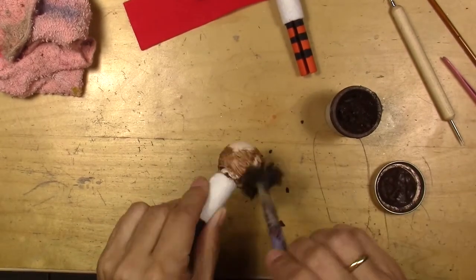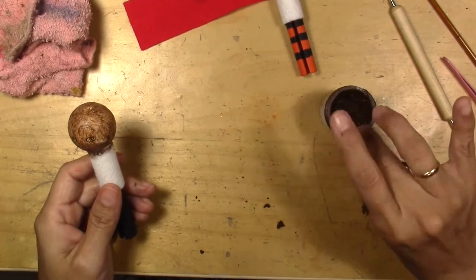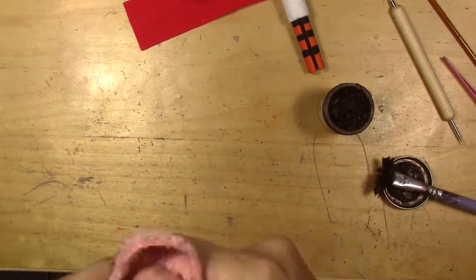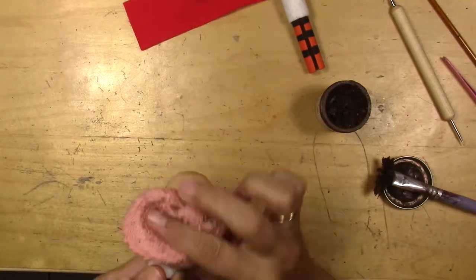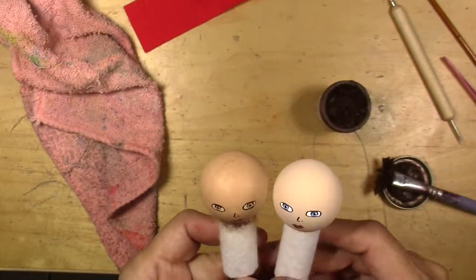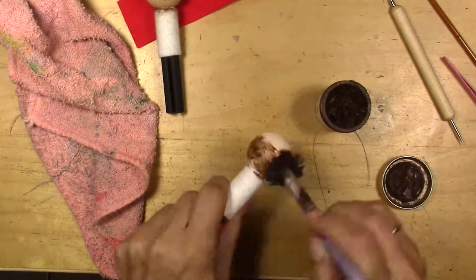Now that I've finished painting the eyes and the mouth, I apply this paste — it's a distressed paste or vintage thickened paste — to make them look a little older or darker. It's very easy to apply on wood. I always use it when I make wood dolls.